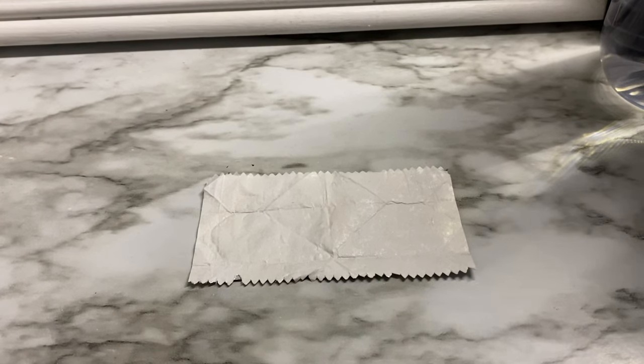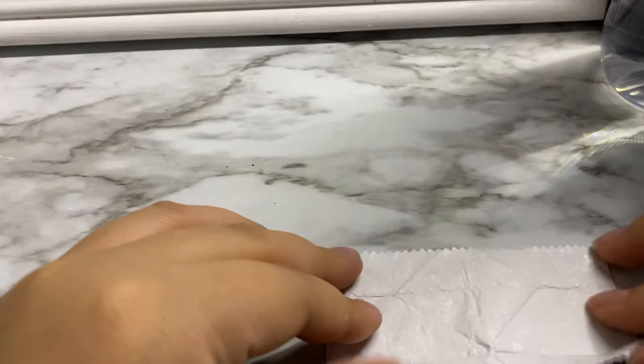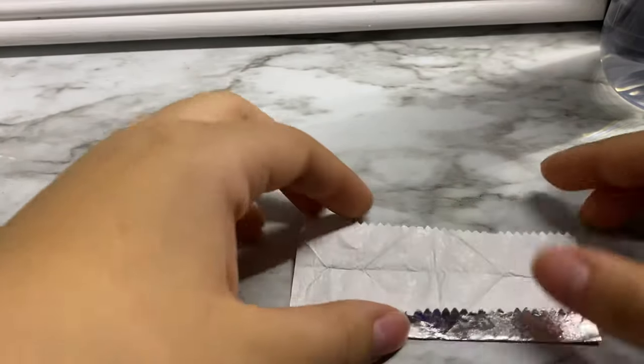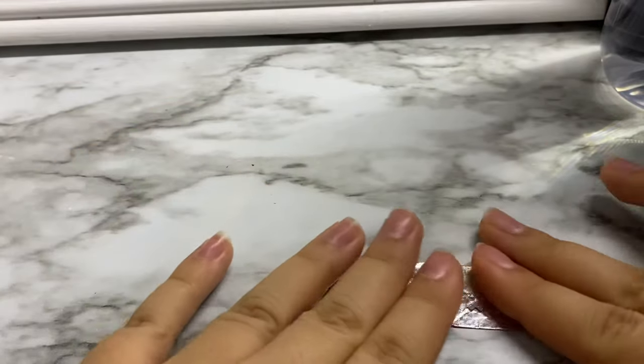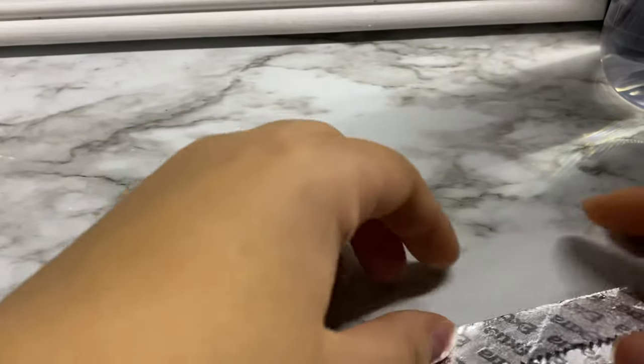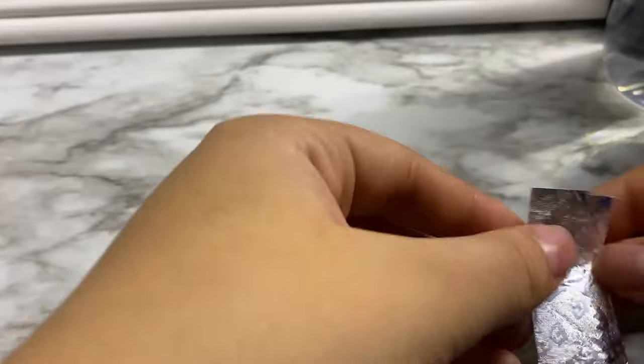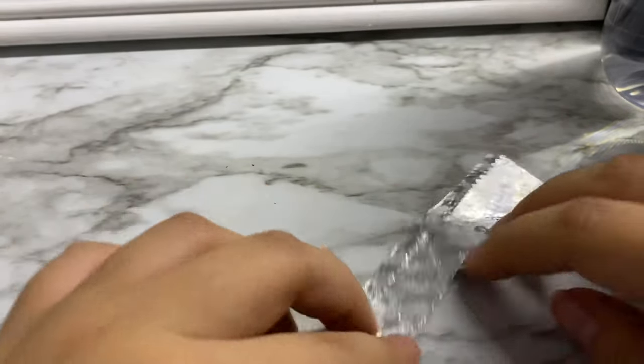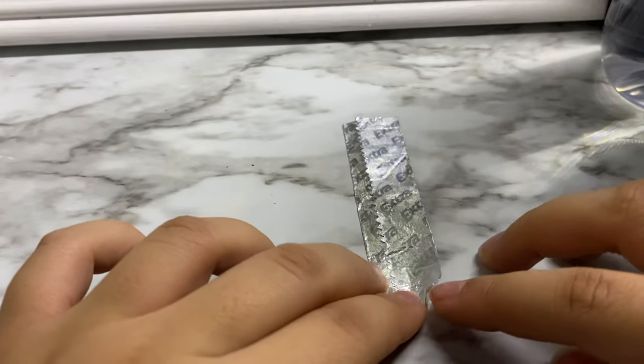I'm going to be showing you how to make a gum wrapper heart. So first you're going to want to fold sides to the middle, and then you're going to want to fold the corners in and do it for both sides.